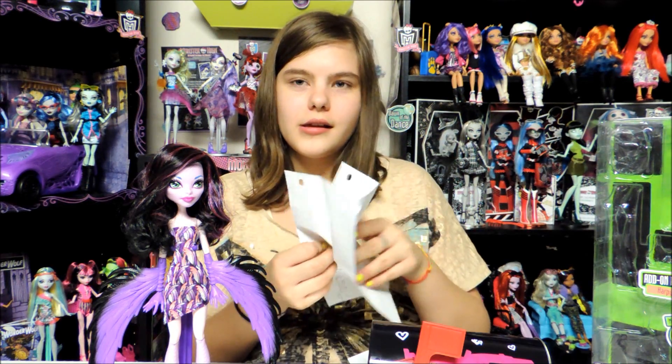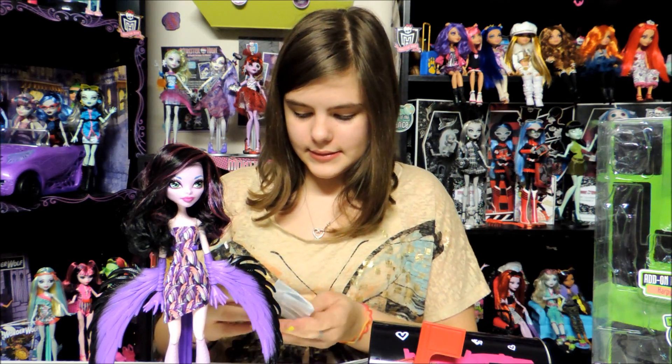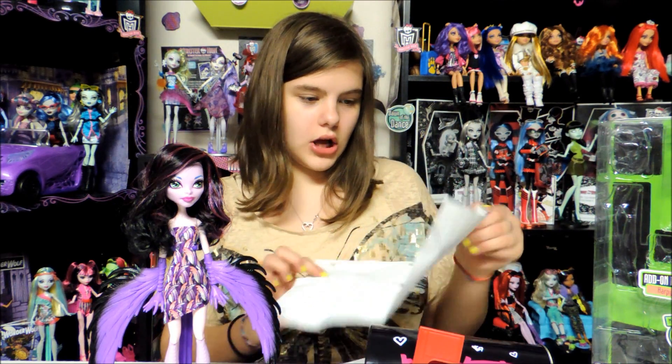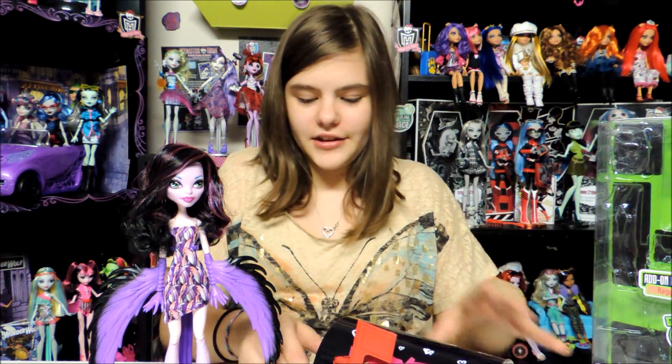Next it says 'for Nessie' — this is me. And there's a picture. It says Lagoona's dress. And then she has another heart right here, and Claudine's dress. Thank you.